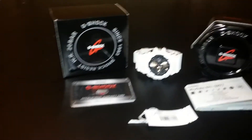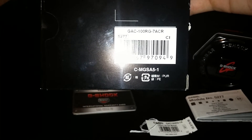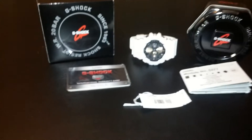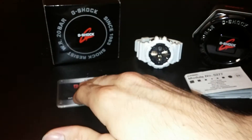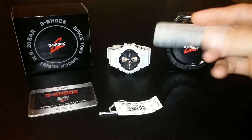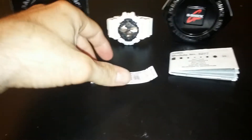This is your average box — everybody knows that. Here's the model, or module, whatever you want to call it: GAC100RG7ACR. RG of course stands for rose gold, and that's what's on the inside. There's also your obvious warranty card — everybody knows nobody really cares about that. Module number 5277 and instructions — read it thoroughly, it tells you everything you need to know.